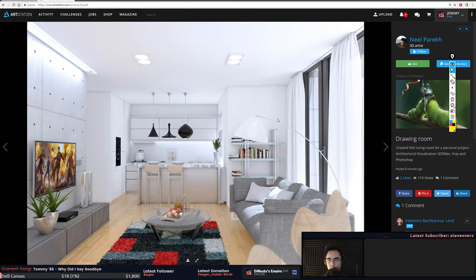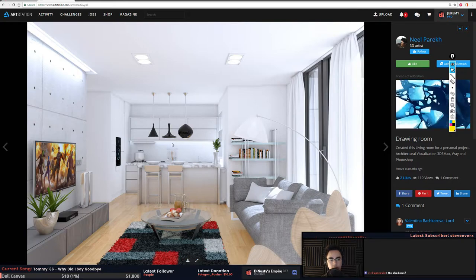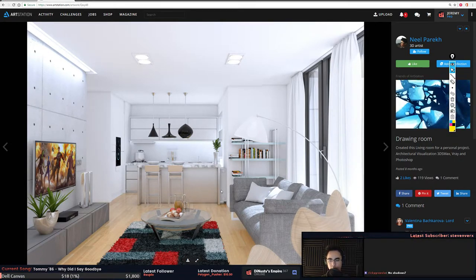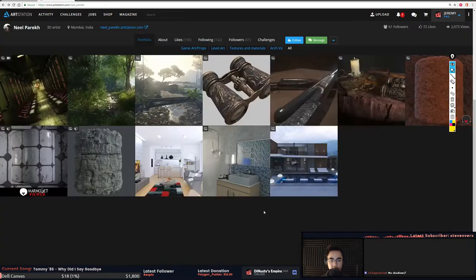Nice lighting, but it's really flooded with light in here. I'm not really picking up shadows other than ambient occlusion and reflections giving you perceived shadows — definitely no contact shadows. The couch might be floating, it's hard to tell. That carpet looks nice though.